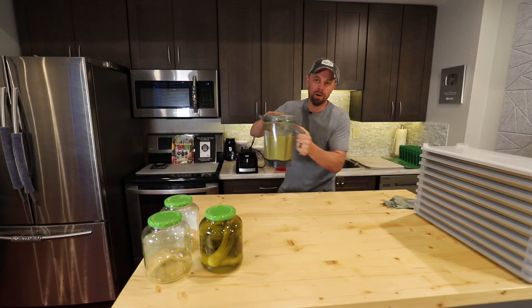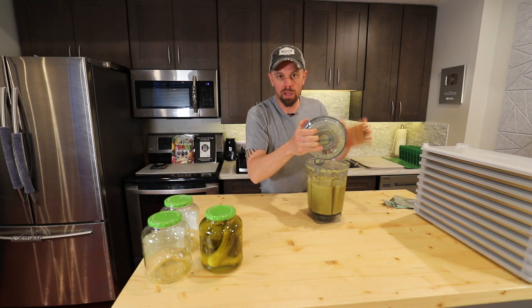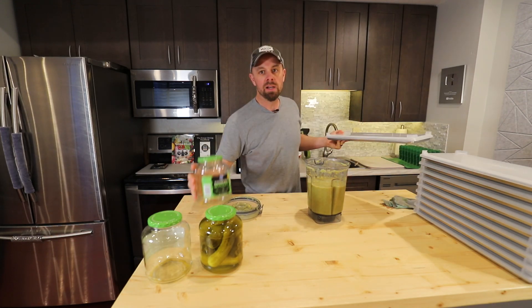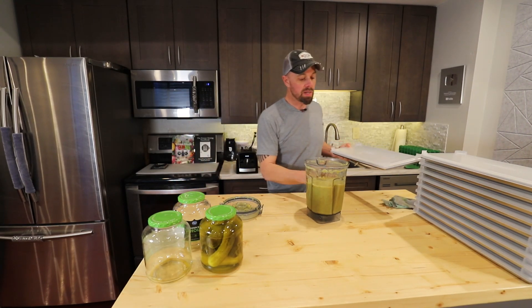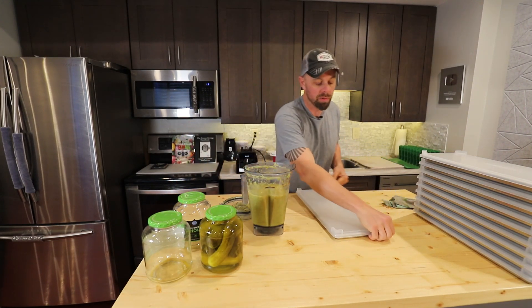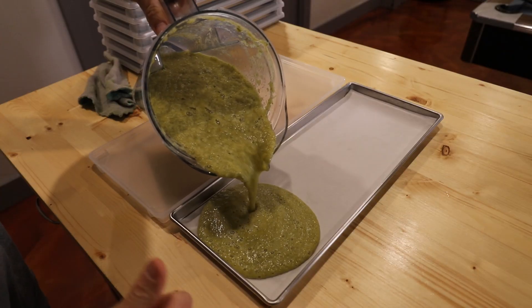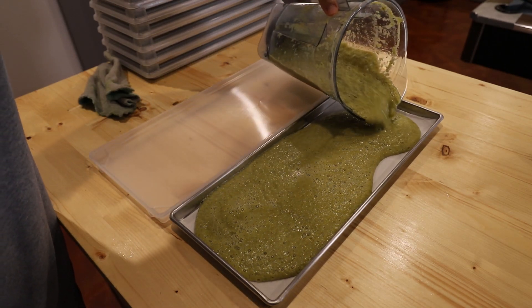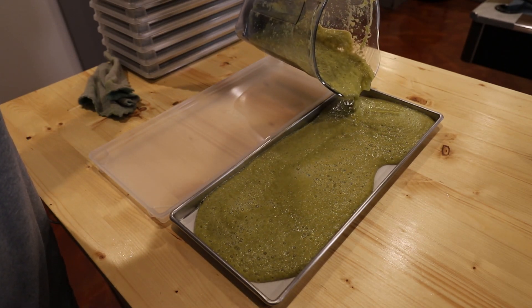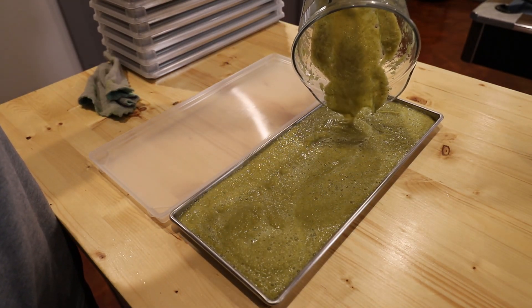You may need to add some water just to get it started. Once that first one gets going, it'll loosen up the rest of the pickles. I started out with two 46-ounce jars of pickles. I think it's probably going to fill up at least a couple of trays. This is going onto a medium freeze dryer tray, which holds six cups of liquid when filled to the brim — and it looks like that's just about right for one tray.